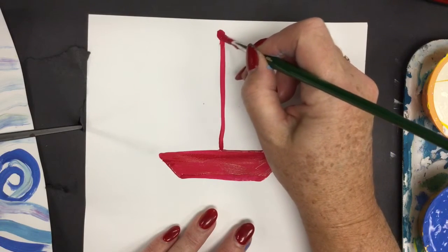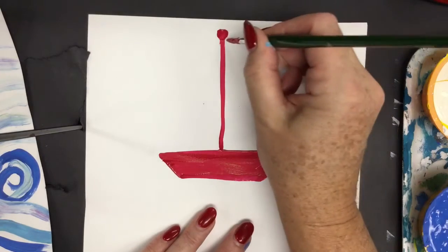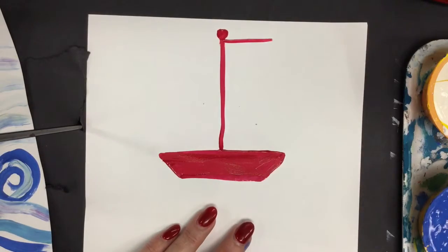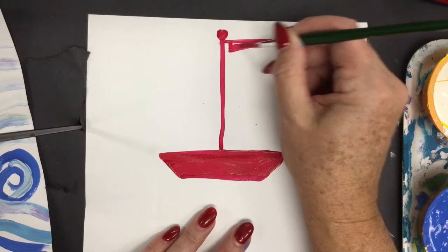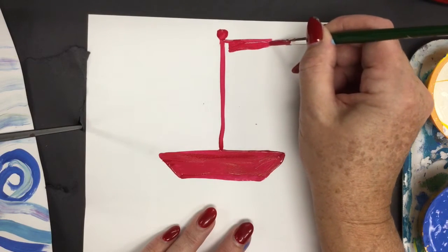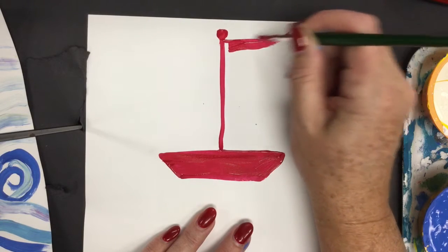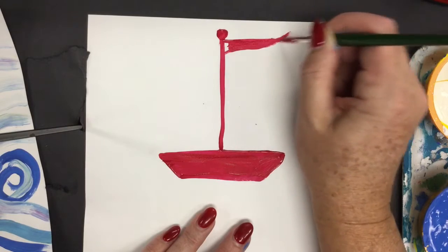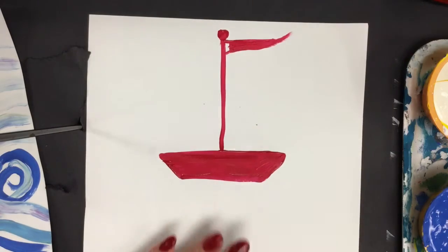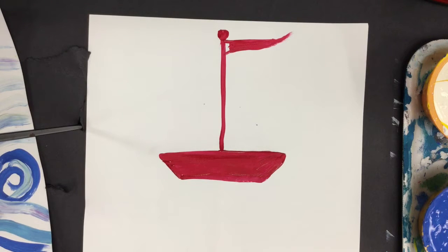This is going to be the mast of the sailboat where the sails attach. Cap it off with a nice little circle, then go out horizontal with a little flag. You can make your flag a little thicker if you want, ending it off skinny like it's flowing in the breeze. Later on you can add design to your flag if you'd like.